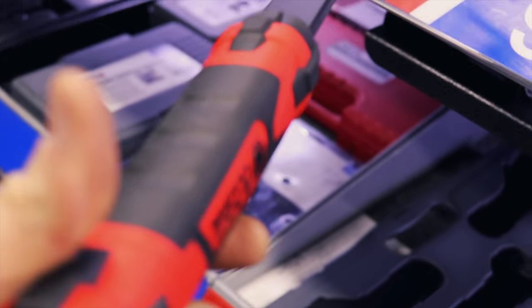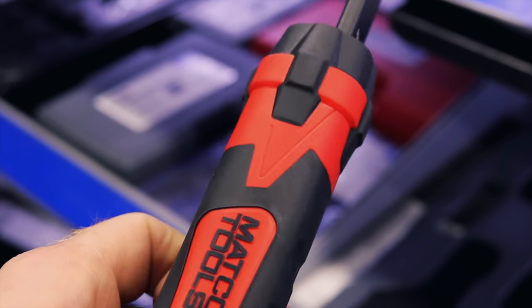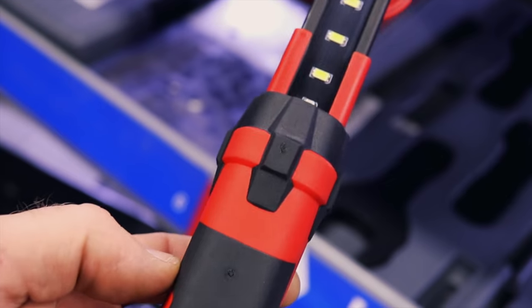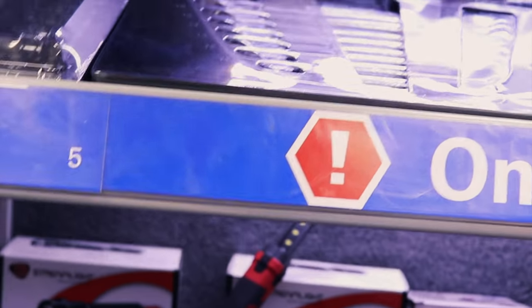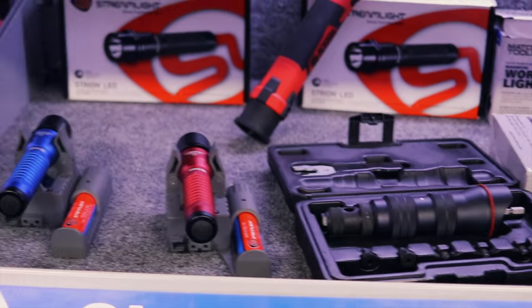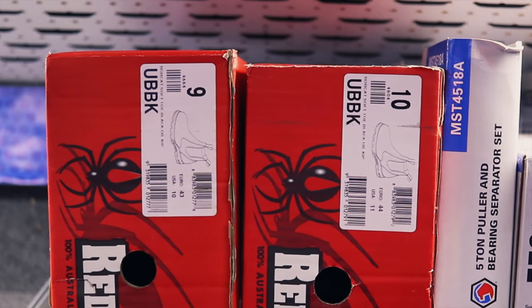Yeah, that's one of my more popular lights there. Is it magnetic too? I think it comes with a magnetic base. To me a good light has got to have a magnet, it's got to have a hood, and it's got to be rechargeable.